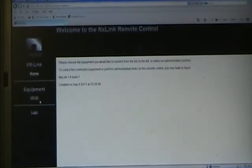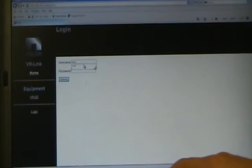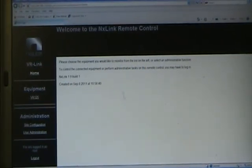Now I can log in. If this is the first time you've logged in, the username is 'root' — all lowercase, r-o-o-t — and the password is 'nautel' — all lowercase, n-a-u-t-e-l. This is in the VR-Link manual and it tells you what the username and password are. Now we're logged in.